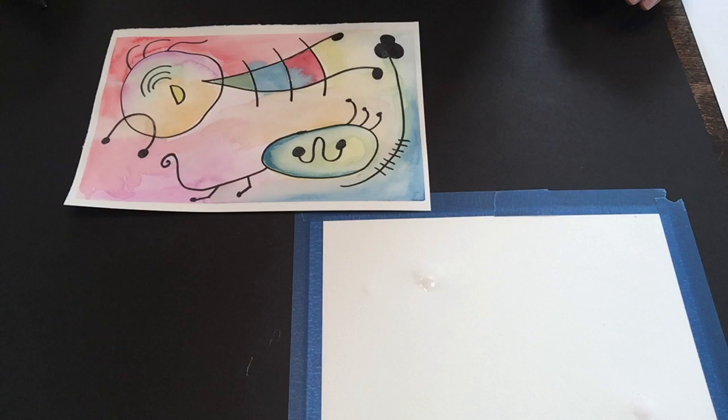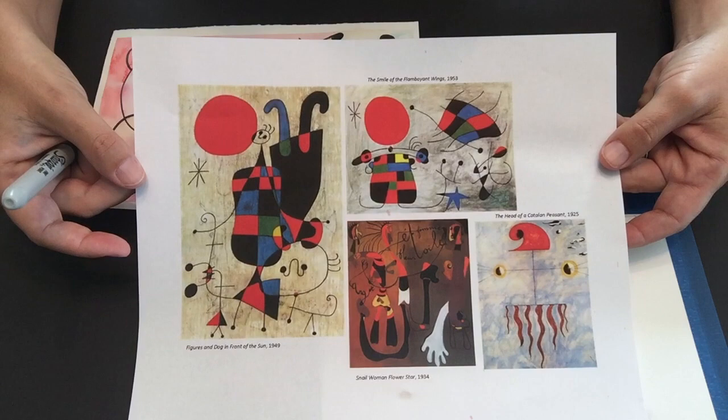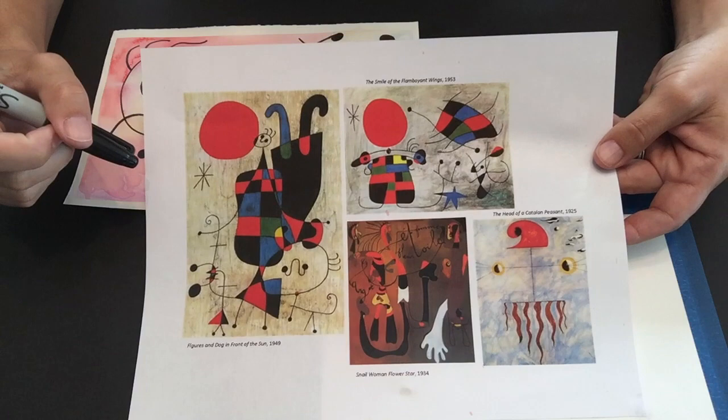Welcome to Fine Art Friday. Today we're going to study the artwork of Johan Moreau. I've got some examples of his artwork right here and I'll put some up on the screen for you in just a few minutes. He is an abstract artist and he's actually called a surrealist painter.